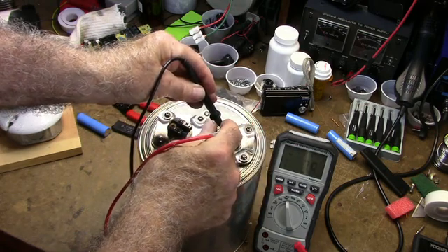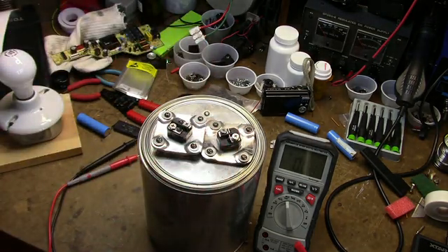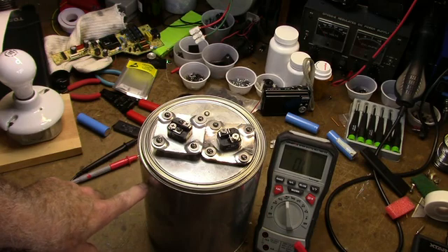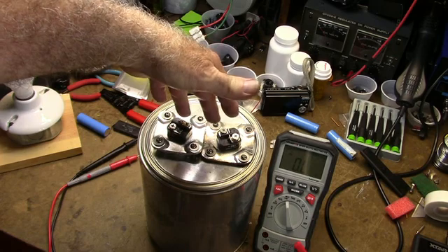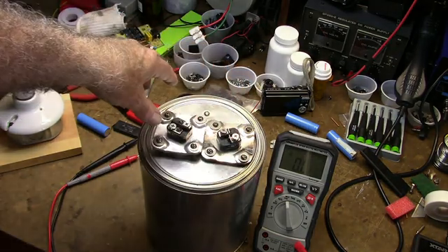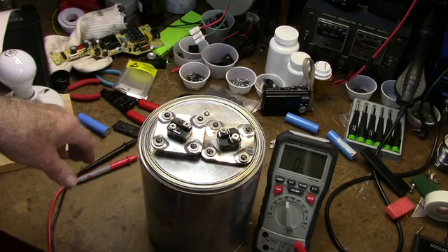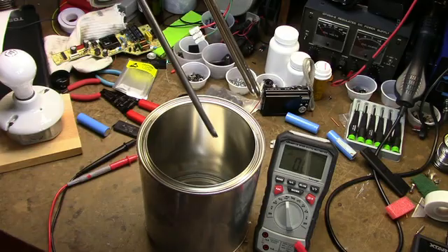The resistance measures 7.7 ohms and 7.5 ohms — it varies with temperature, but that's close enough. I'm going to paint the can. It will be filled with mineral oil up to about here. Once it's painted, I'll run cables from the two terminals up to a terminal strip that will have connectors for voltmeters, oscilloscopes, etc.